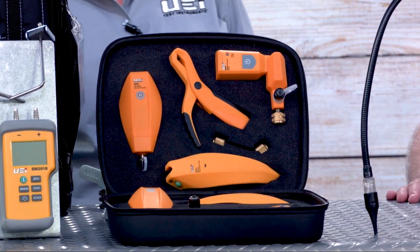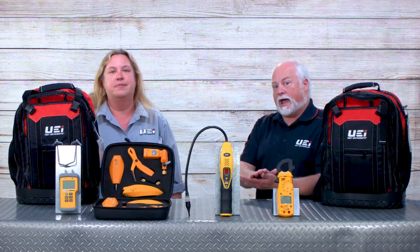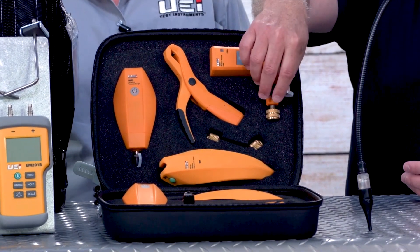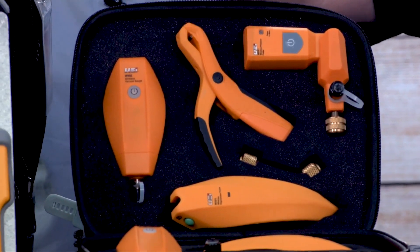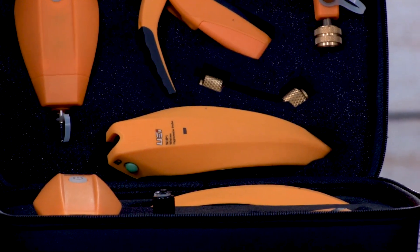One unique feature of the Hub 8 is that refrigerants are part of the app you download to interface with it, so when new refrigerants come out you don't have to send it in to be updated — it's just an over-the-air update to your app. The Hub 8 includes wireless pressure probes with an access fitting, so you don't need to add another T when adding refrigerant or pulling a vacuum. It also has a wireless temperature probe that clamps on your line, giving you both pressure and temperature to calculate superheat and subcooling. Temperature and air probes measure temperature and humidity, allowing calculation of enthalpy and dew point as well.